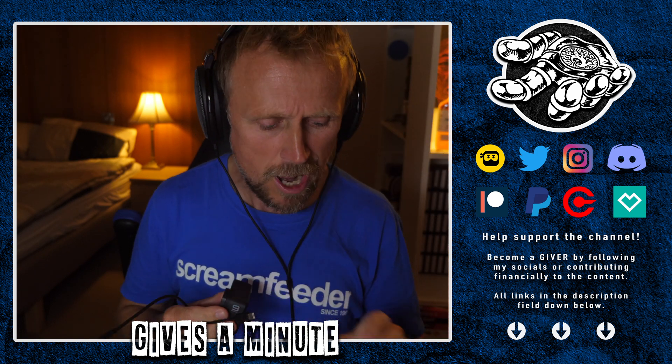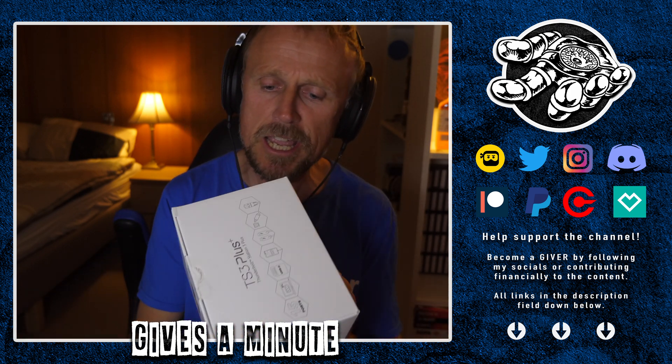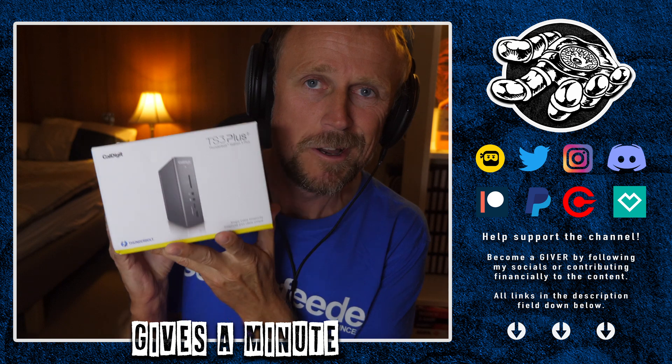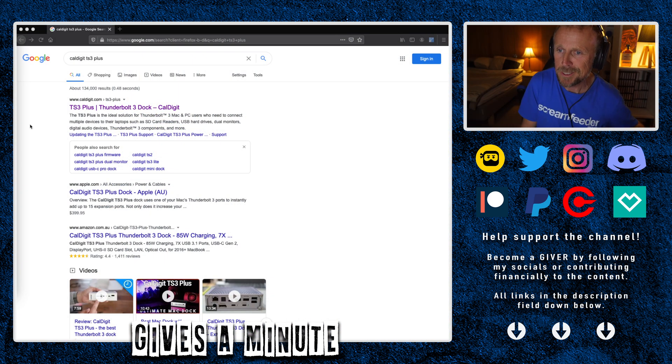So what I want to try is using this device here, the TS3 Plus from CalDigit. Let's have a little look at their promo piece on their website.